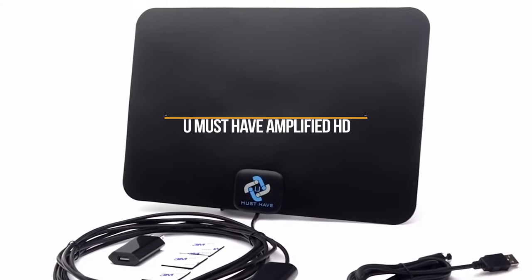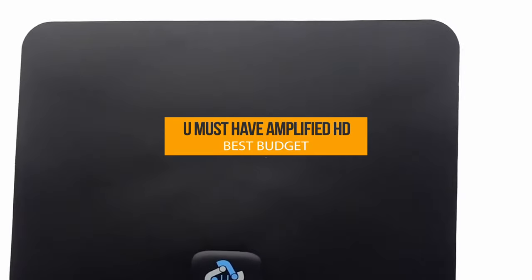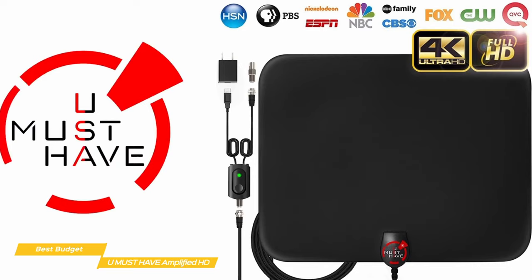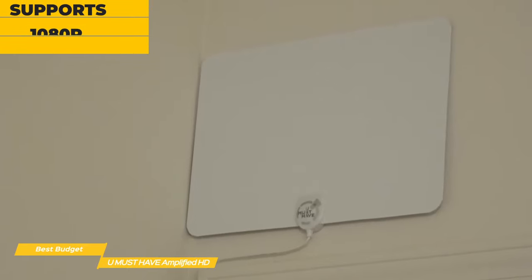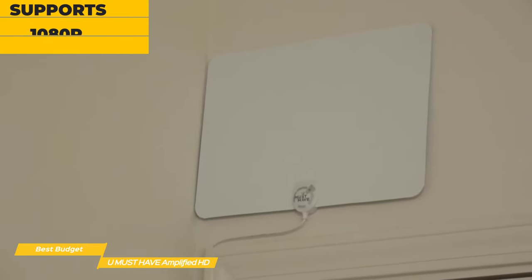We'll start with the You Must Have Amplified HD Digital TV Antenna, our choice for Best Budget TV Antenna. It's an easy-to-use indoor digital antenna that has a reach of 180 miles and pulls in all the content available in your area for a one-time super low price point. This budget antenna has support for both 1080p and 4K Ultra HD, so you get great picture quality with vivid colors and clear sound.